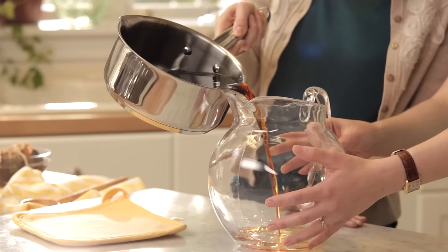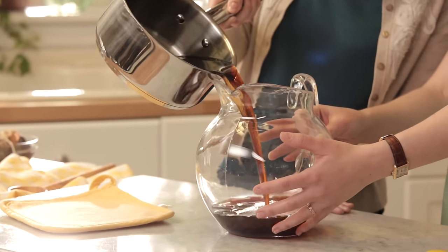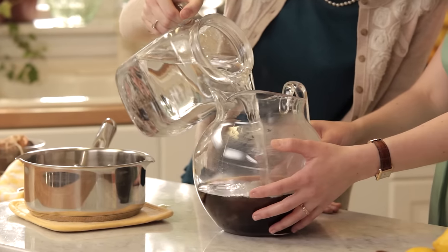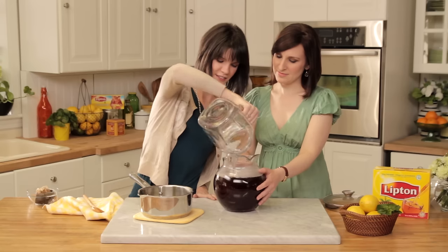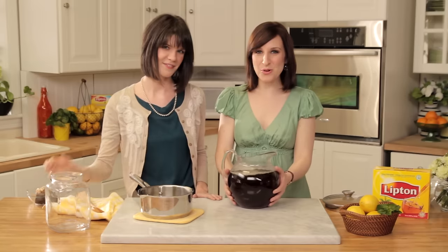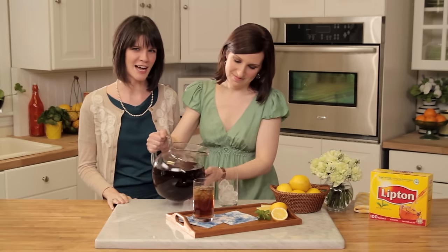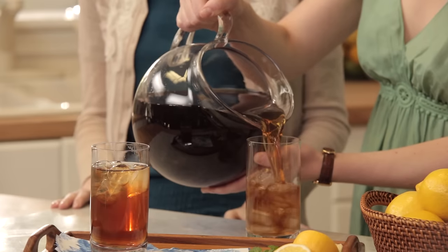Once it's all dissolved, you're ready to pour the tea into the pitcher. And now all we have to do is top off with cold water to fill the pitcher. Now you're all done — just refrigerate to cool. Our sweet tea has now been chilling in the refrigerator for several hours, so it's ice cold and ready to enjoy.